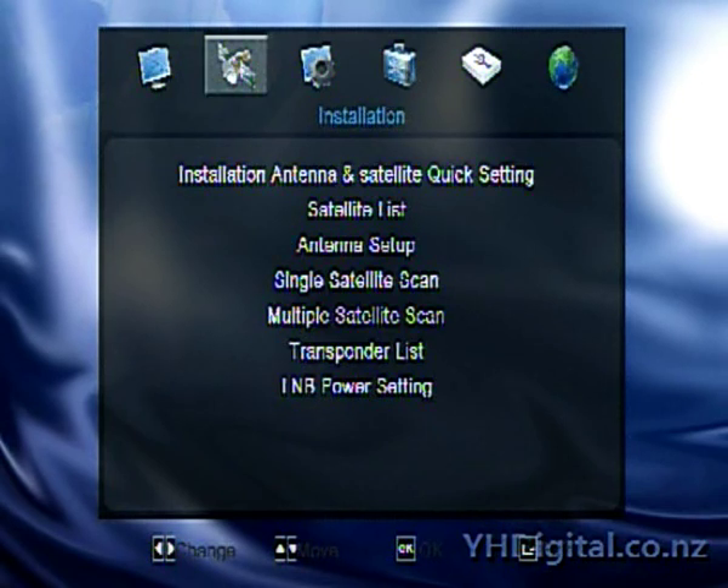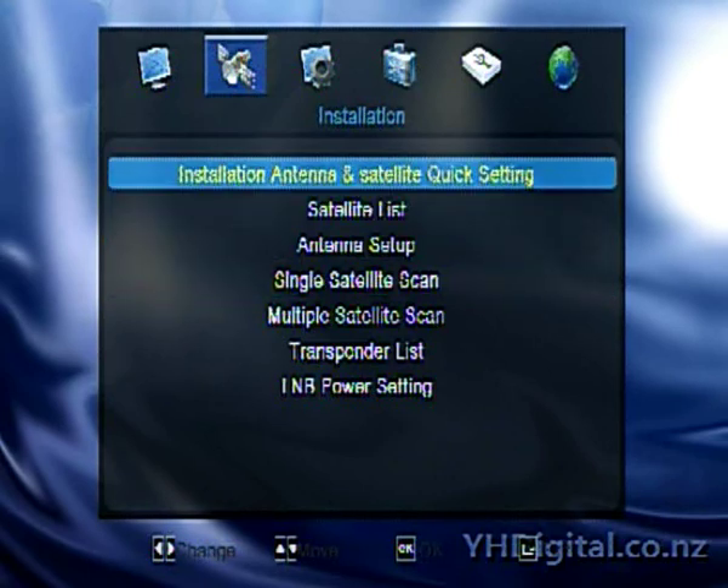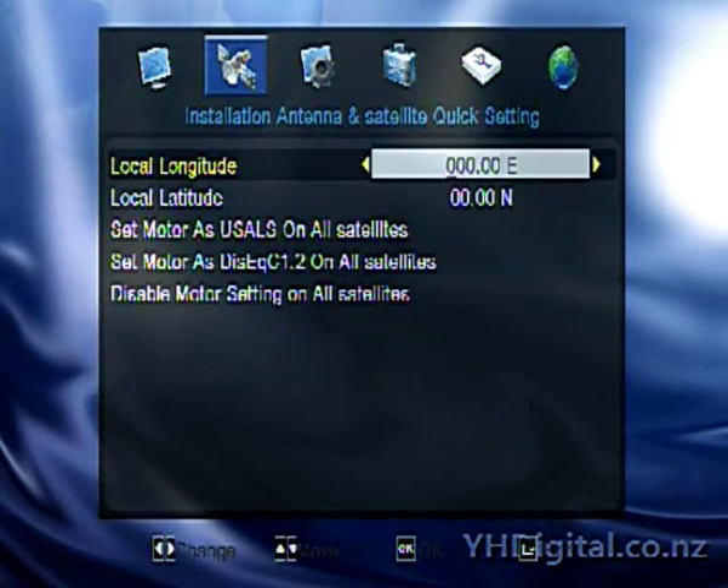This is where it gets interesting — this is the installation menu for the satellite receiver. Push the OK button to enter the menu system. This is a quick setup area. I haven't really used it as such because I don't have my MoTeC, my 2100 motor setup at the moment. But if you did have one set up, this is where you would enter your local latitude and longitude.